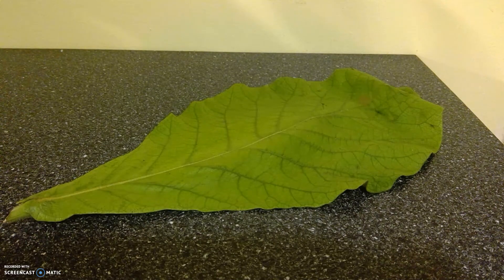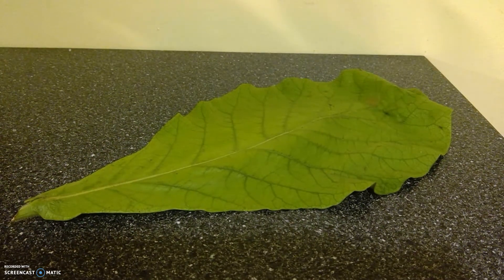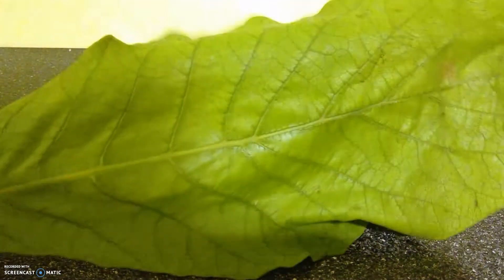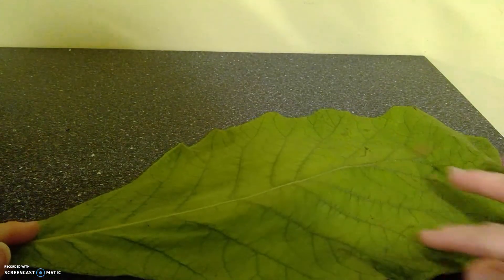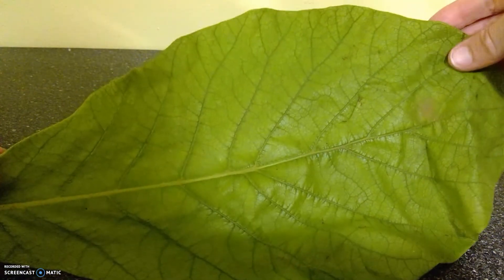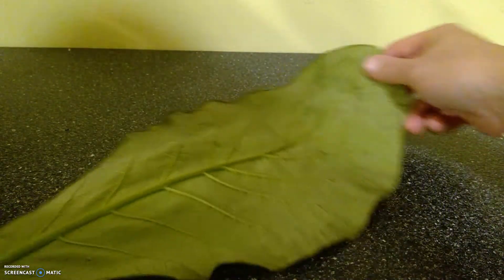I thought it'd be interesting to show you some different leaves because I have somebody in my class who has this wide variety of different plants. This leaf is about a foot long. It is a dicot, and we know because of the branching veins. If you were here to actually touch it, you could feel that it is fuzzy — it has these trichomes to protect it. Kind of cool that it's that large.